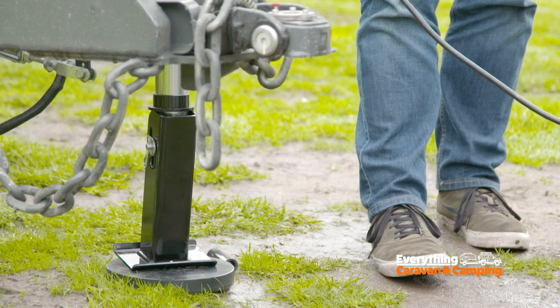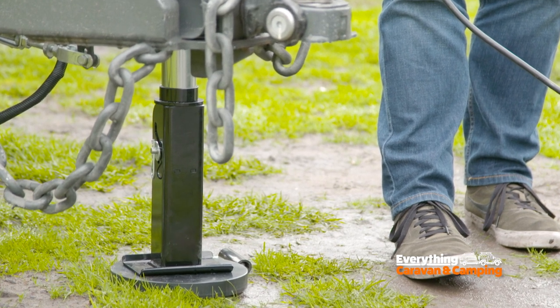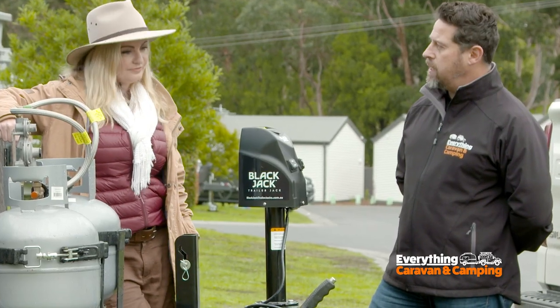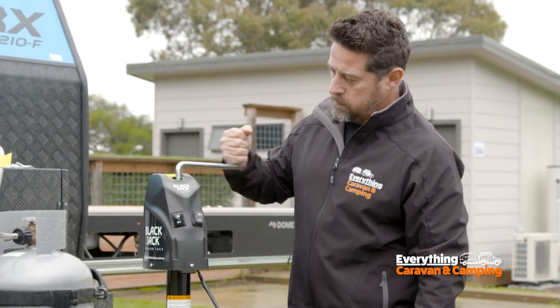What if you're setting up your van or anything you're towing and you're having an issue with your 12-volt? Is there a way to manually do it? Yes, it does have a redundancy in a cranking handle. If you do lose power to the Blackjack, you can wind it up and down manually, no problem at all.